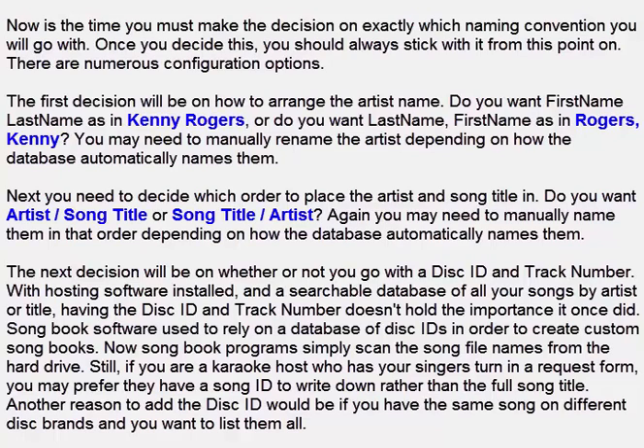Now is the time you must make the decision on exactly which naming convention you will go with. Once you decide this, you should always stick with it from this point on. There are numerous configuration options. The first decision will be on how to arrange the artist name — do you want first name last name as in Kenny Rogers, or do you want last name, first name as in Rogers, Kenny? You may need to manually rename the artist depending on how the database automatically names them. Next you need to decide which order to place the artist and song title: do you want artist/song title or song title/artist?